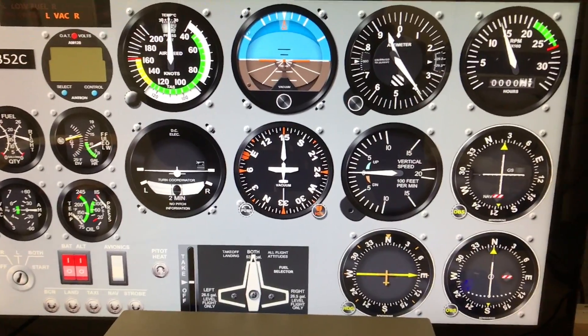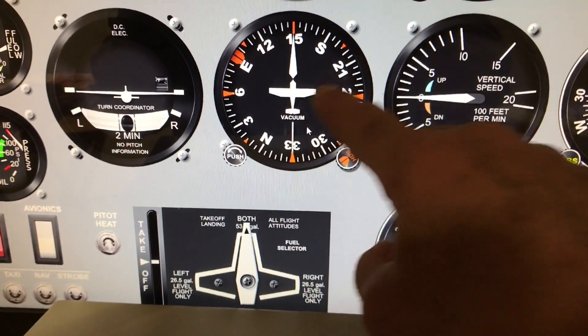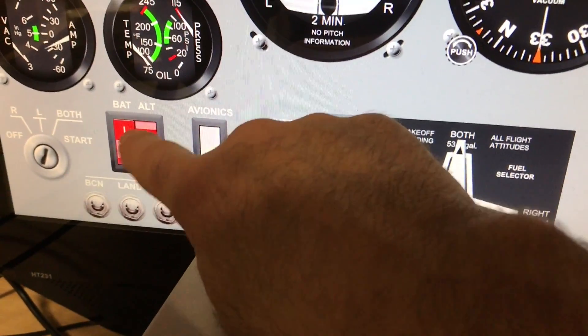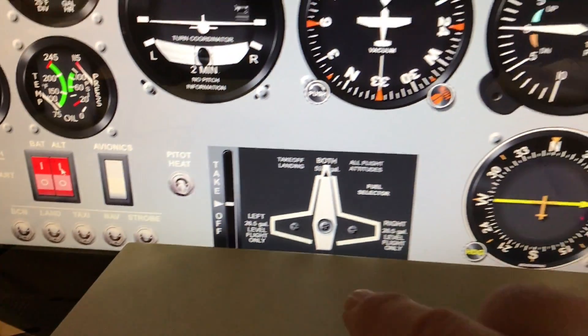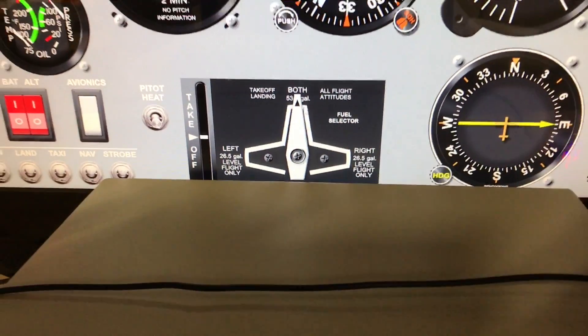You can see I have a nice looking panel here that is all touch control. You can change the heading with your fingers, you can adjust the altimeter setting and so on. Switches can be done by touch. You can change the fuel, rotate the fuel selector and so on.